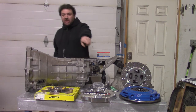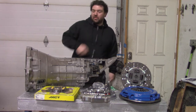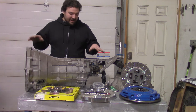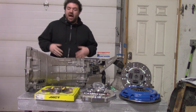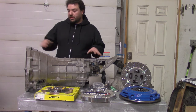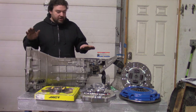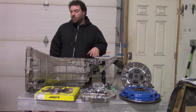All right, so this is your cheap, inexpensive, costs you nothing solution. What we have here is a CD005. People commonly just call all of these Nissan Z and G35 transmissions CD009s, but there are multiples. This one's a CD005 — an earlier model. What we're going to do with this is use this adapter and put this onto the LS motor.